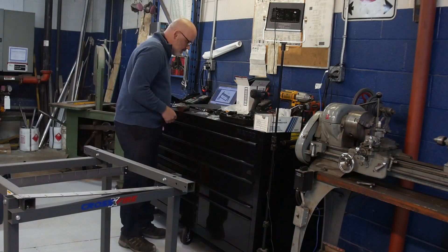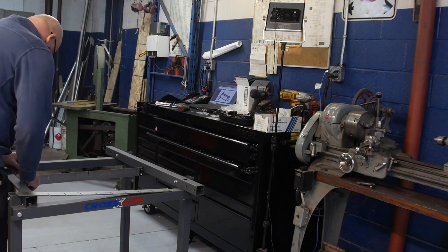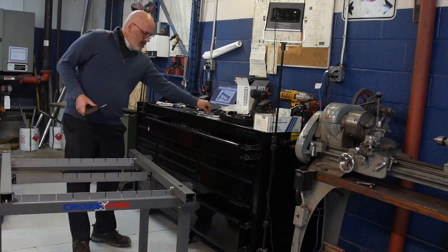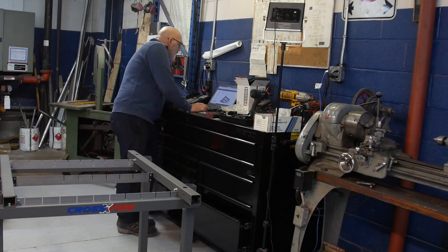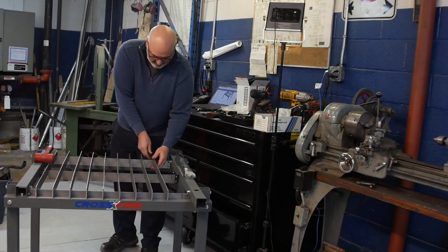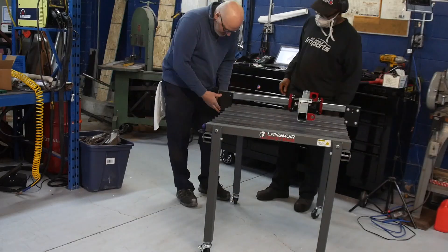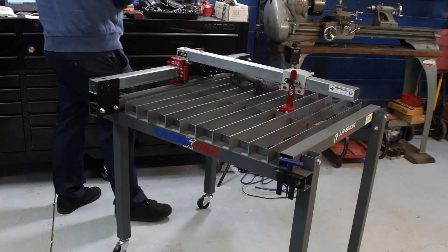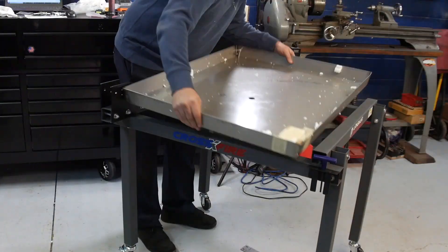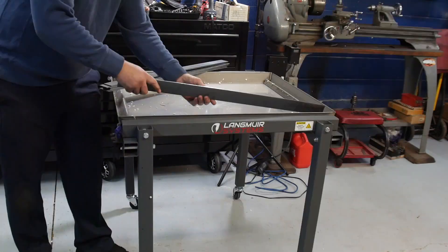Next up were the cutting slats. I read ahead to make sure I wasn't missing anything, but the instructions did not say 'if you bought the water table, skip this step.' I put the slats in and then had to take them back out again. It wasn't until I got to the gantry installation that I realized something didn't look right. I had to take it all back apart again. From an instruction point of view, that's about it — everything else went fairly smoothly past this point.